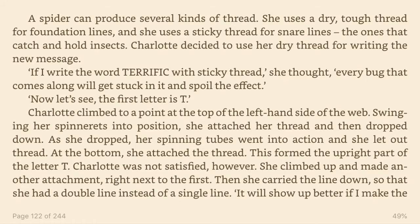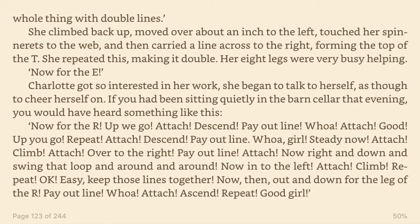It will show up better if I make the whole thing with double lines. She climbed back up, moved over about an inch to the left, touched her spinnerets to the web, and then carried a line across to the right, forming the top of the T. She repeated this, making it double. Her eight legs were very busy helping. Now for the E.